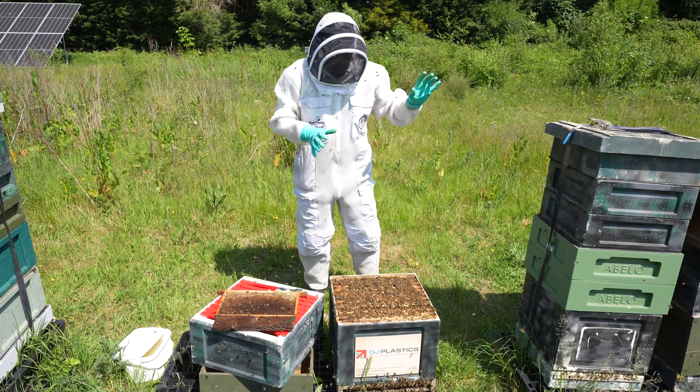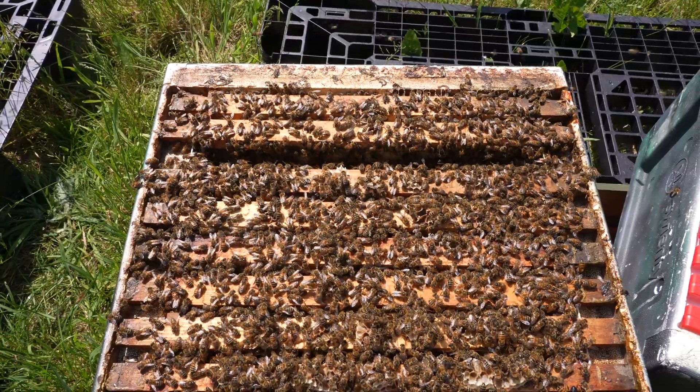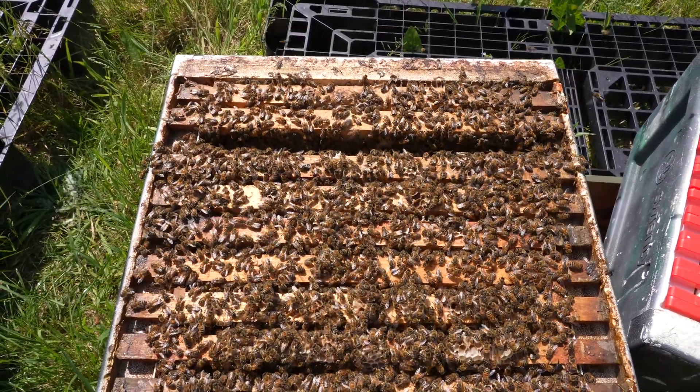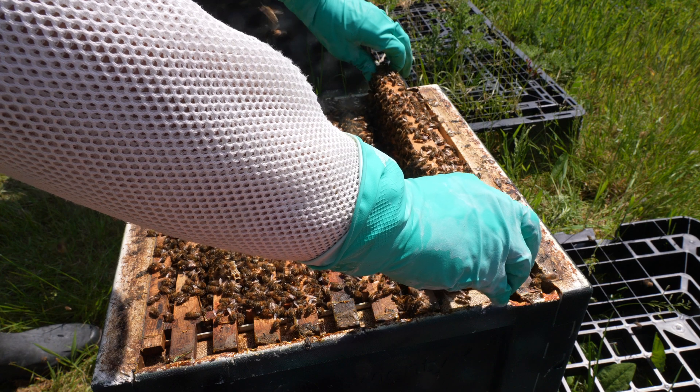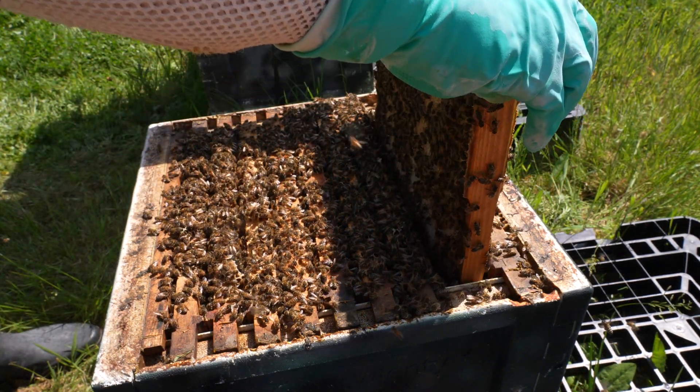I did an artificial swarm on this colony three weeks ago — this was the split. In today's video we're going to go inside, see how they're getting on, see if we can find the queen, see if she's mated, and then maybe add some additional space if all is well.